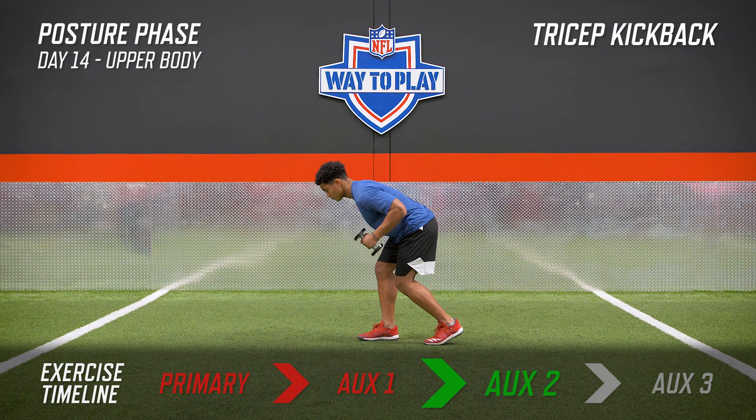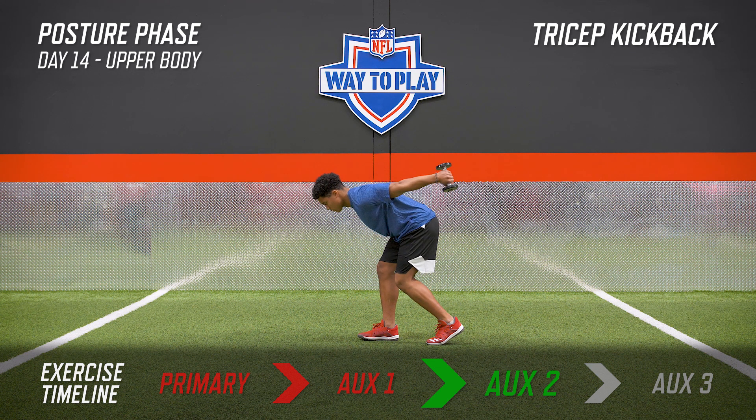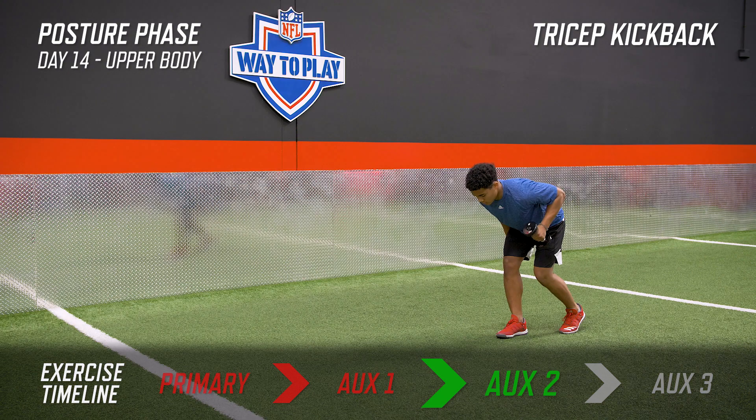From either a square stance or a staggered stance, lean forward and keep your back flat. Bring your elbow in line with your back and simply extend your arm. We don't want to swing the weight back — we want to squeeze the weight back so it's in a straight line.